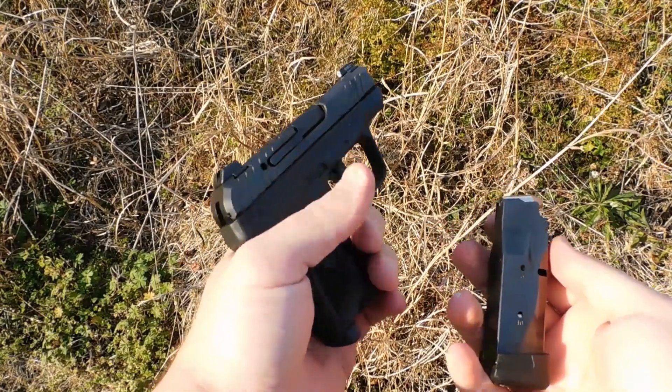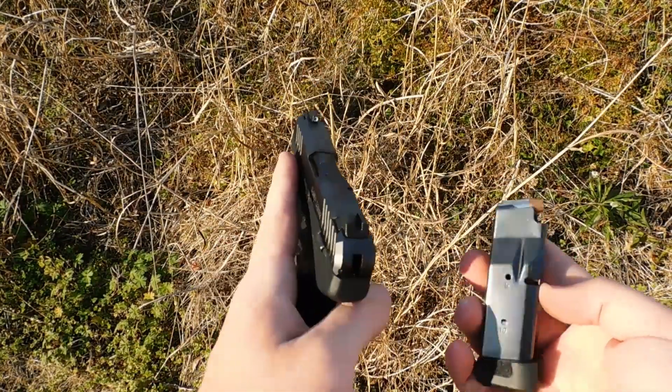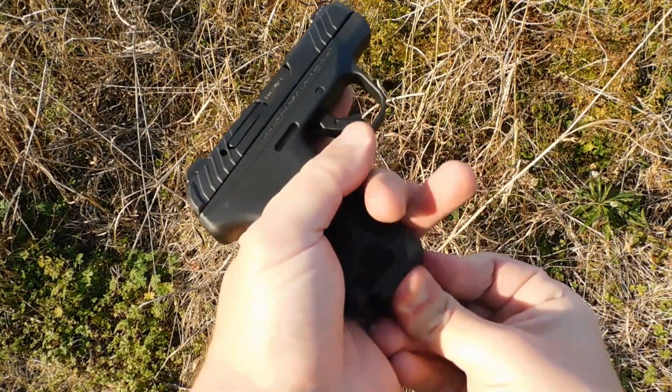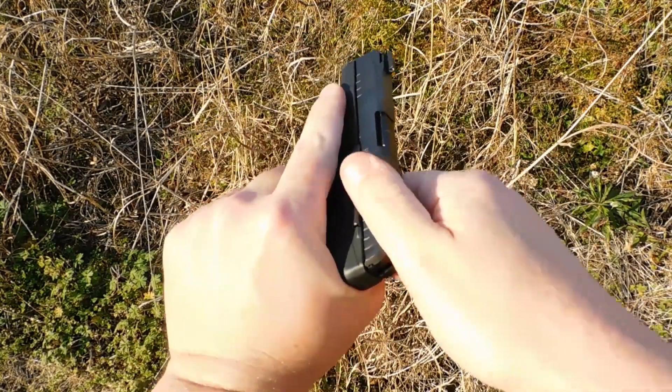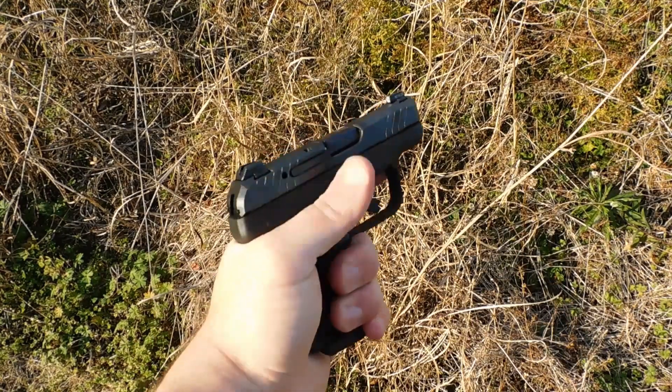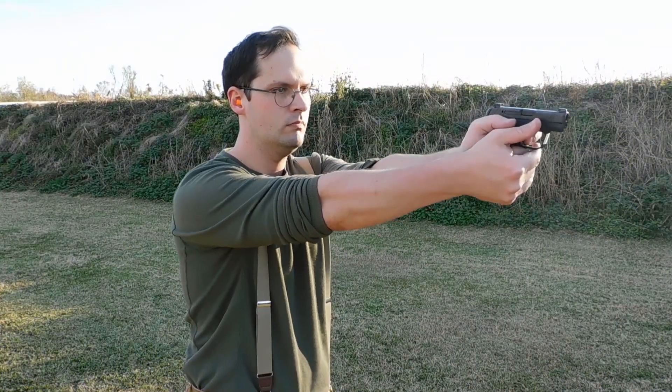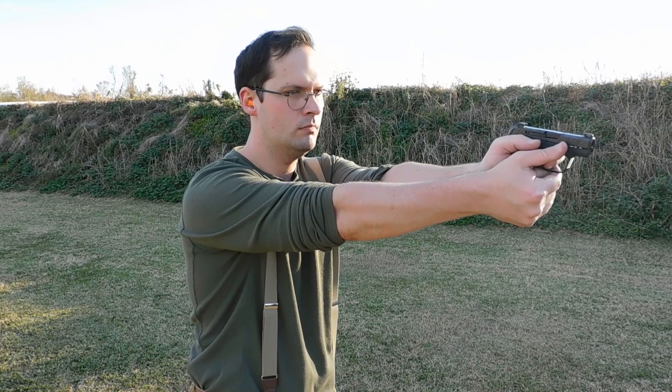Hello everyone, this is James from All Outdoors and today we're having a look at the Ruger LCP Max. It is a higher capacity 10 or 12 shot pocket pistol chambering 380 ACP, and we're going to shoot it side-by-side with the original six-shot Ruger LCP, one that I've carried for years, just so we can get a comparison.